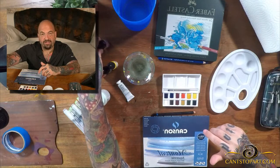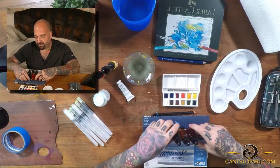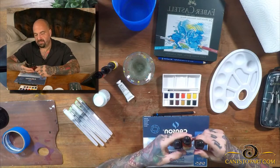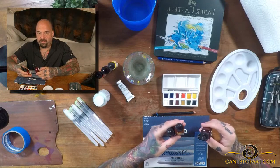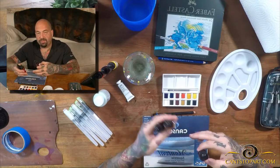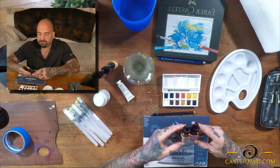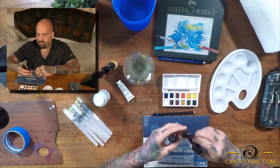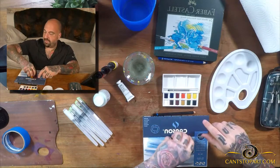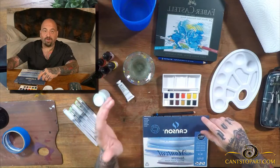These are about eight euros each. I also have another line from Dr. Ph. Martin's — a watercolor ink, but dye-based rather than pigment-based, so it'll look a little different. I wanted to try them since the colors are different: Moss Rose, Daffodil Yellow, and Turquoise Blue — not exactly primary, but pretty close.